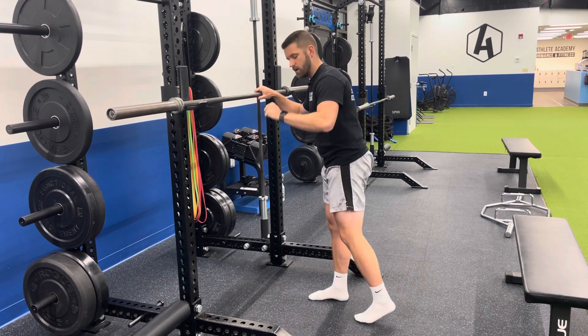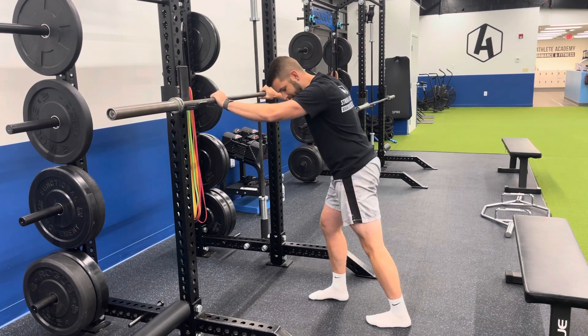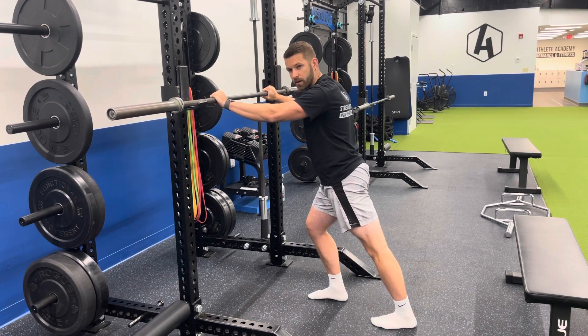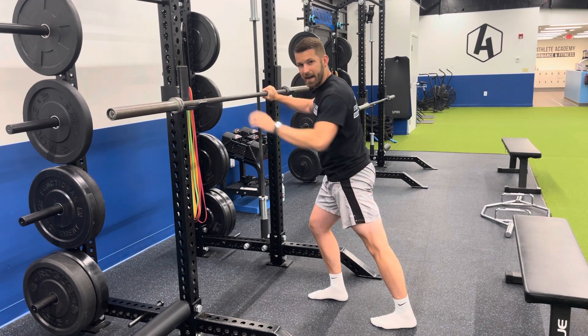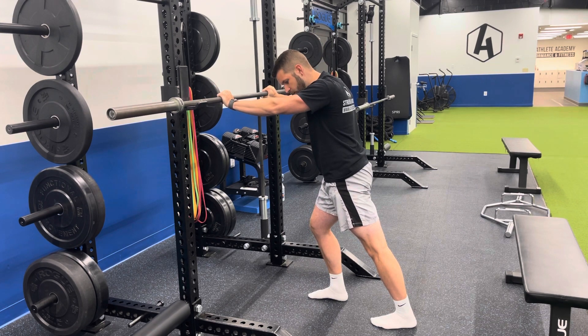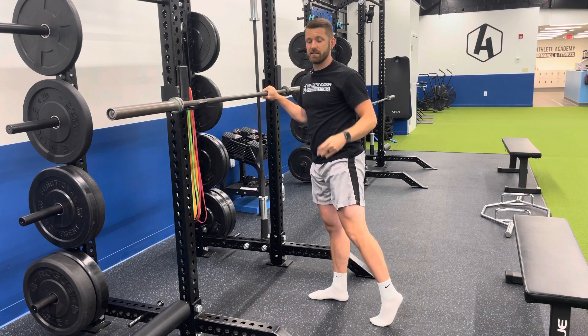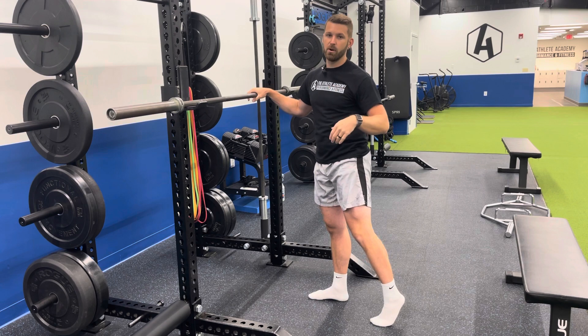A few stretches that we utilize with our pickleball athletes: if we want to stretch the gastroc, we're going to go straight leg. Everybody's seen this one before — straight leg, leaning forward, pushing the hips forward, squeezing the glutes, feeling that nice big stretch in the back of your calf. You're going to hold this for about 30 to 60 seconds; 45 is kind of a sweet spot. That's going to stretch your gastroc. You should be doing this before pickleball play, before practices, etc.